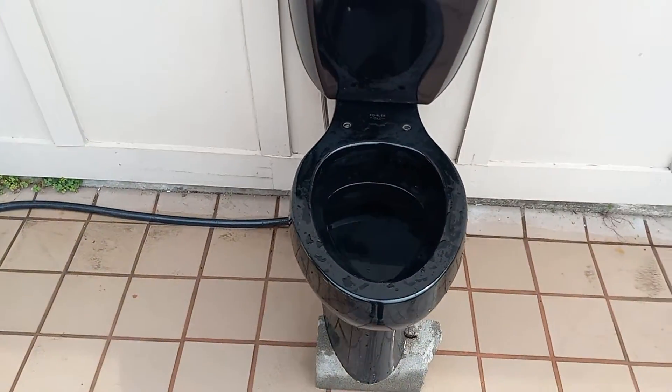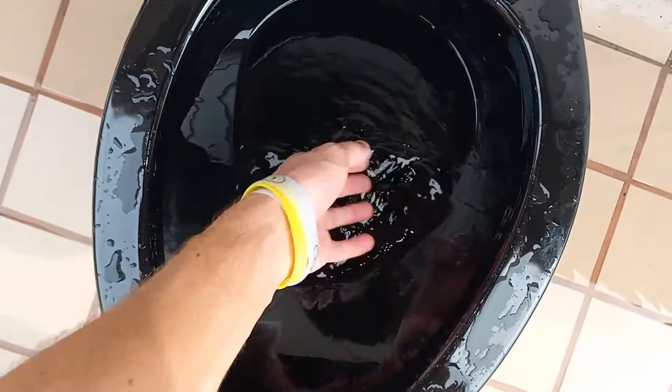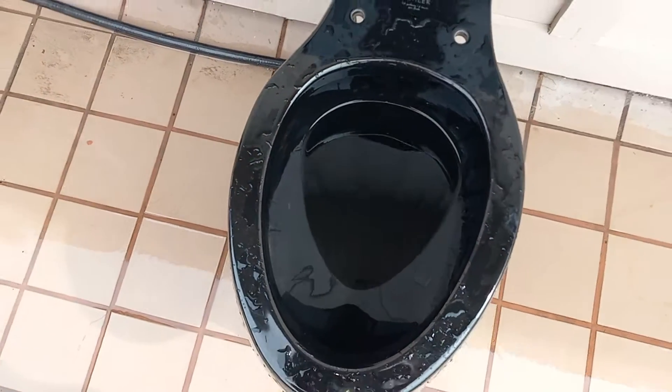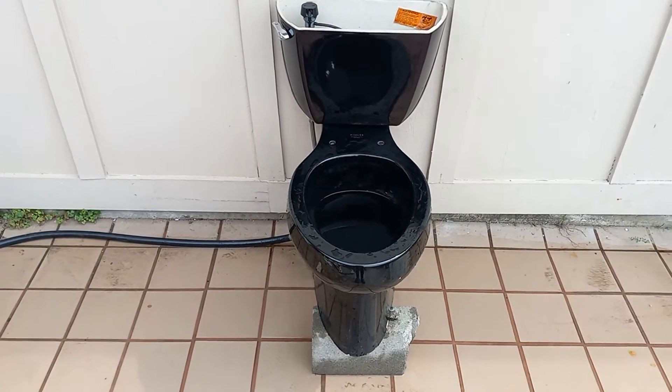There will be no dirt test on this toilet, because even if it leaves some behind you won't be able to see it — I mean, it's a black toilet. Sorry about that, no dirt test. But this did well, honestly. I like it.